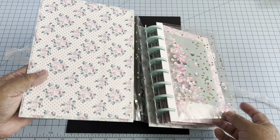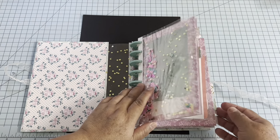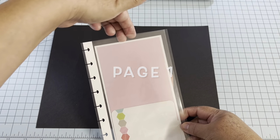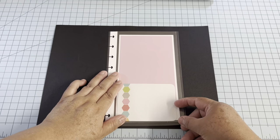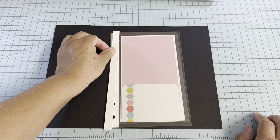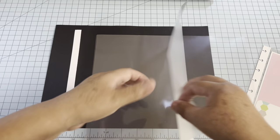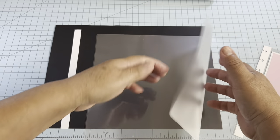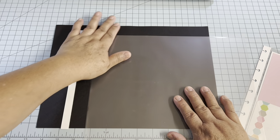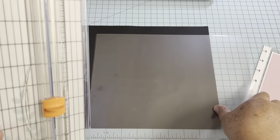Now I'm going to show you how to make the pocket pages using the laminating pouches, and then we'll continue with the mini album and finish with the cover. We'll start with the page that has the top-loading opening. For that we need a half-inch strip of cardstock, cut at half an inch by eight and a half. I'll use one laminating pouch, and since it's folded, you need to cut on the folded side. My page measurement is five and a quarter by eight and a quarter.